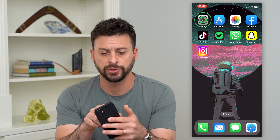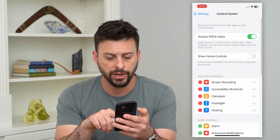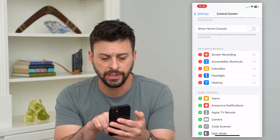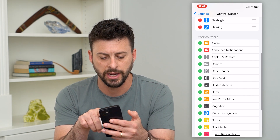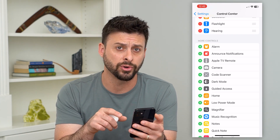The first thing we'll do is go into Settings and then go to Control Center. You want to make sure Hearing is included in your Control Center. You can see Hearing has that little red minus, but if it's down here just tap on it to add it to your Control Center.